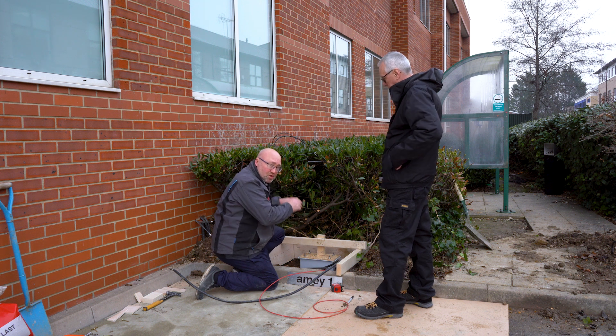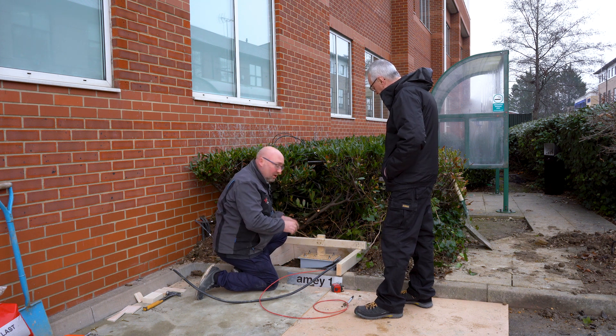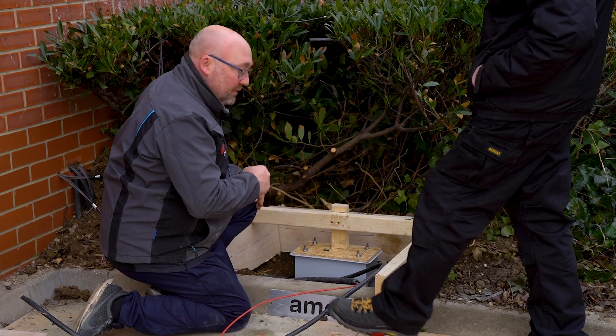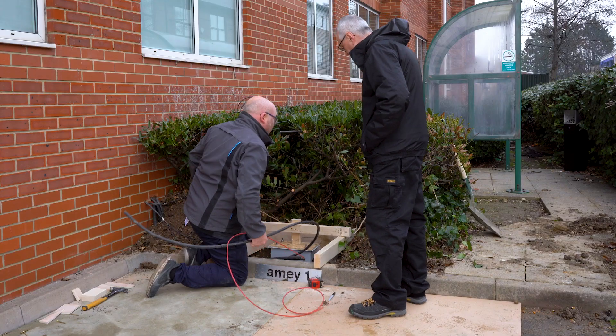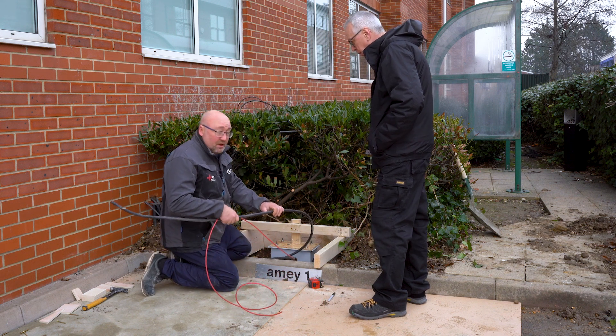No matter what we do, we've got a solid base and we can shim and level everything we need to and it's not going to move. What size cable have you been using, mate? On this one, because where the consumer unit is, is a fairer way.